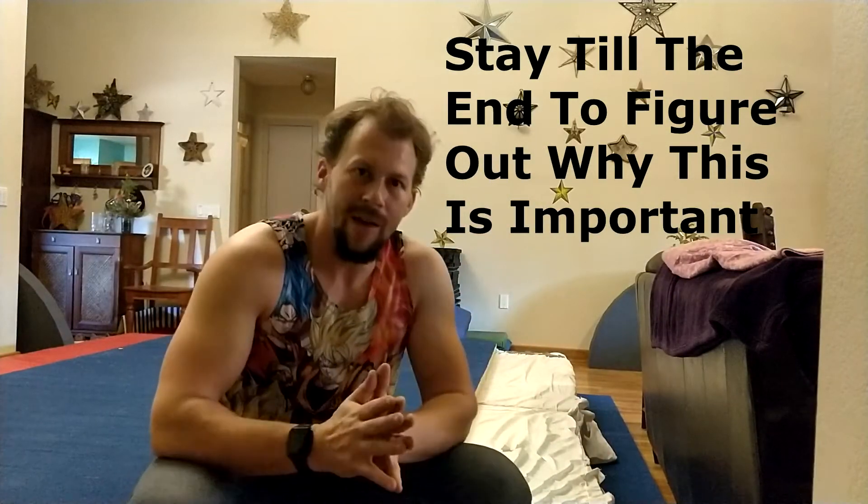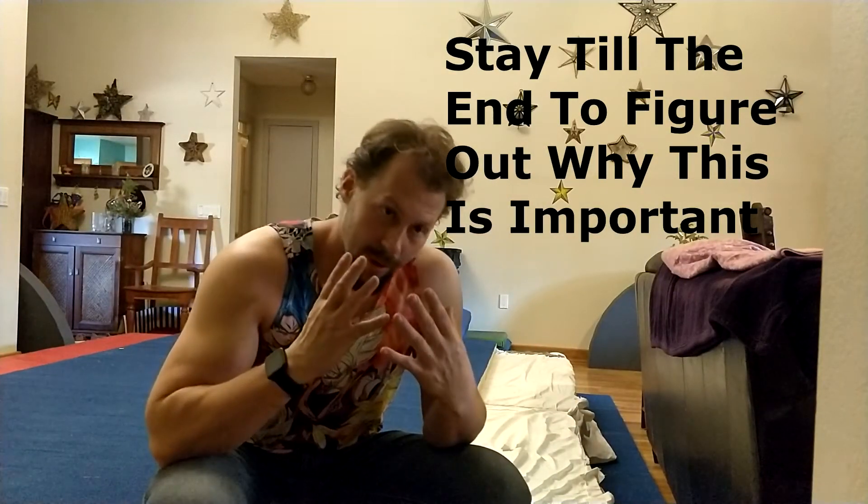Hello everybody, welcome back to Movement Monastery. I'm Francesco Caban. The channel is growing and those of you that follow me on Instagram, thank you so much for coming over here and checking out these tutorials. It helps me out so much. Please hit the subscribe button. It is a dream of mine to be able to do this full time and we are on our way working toward that goal. Thank you so much for being a part of that.